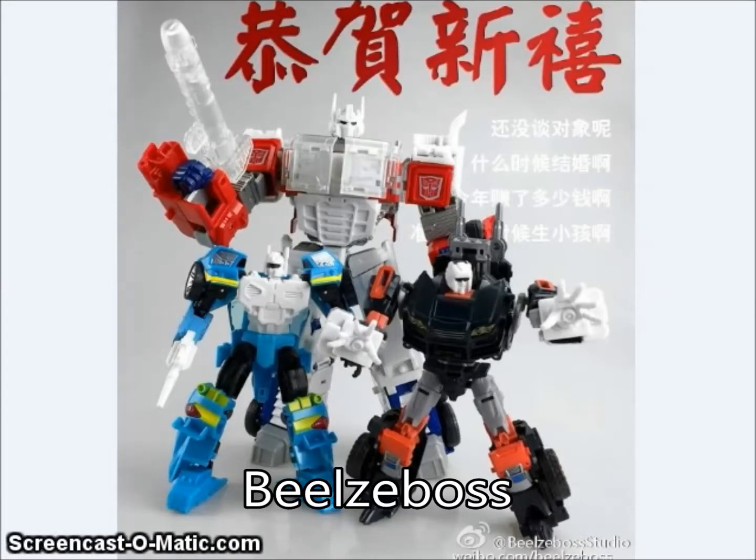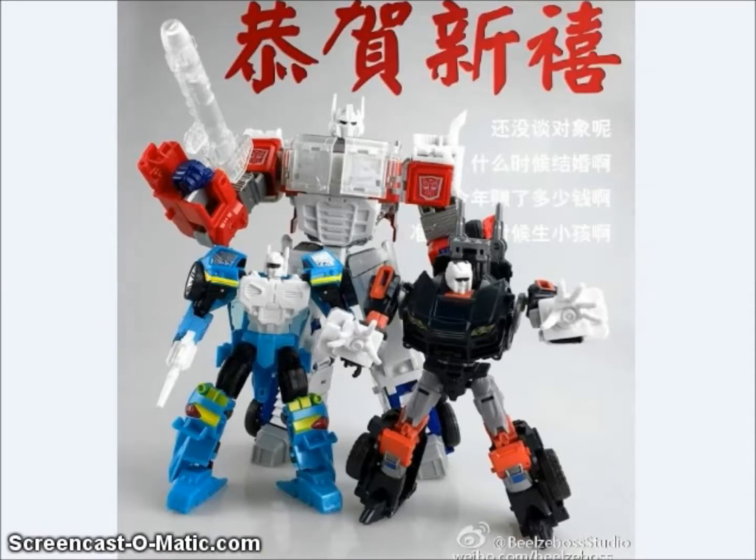Beelzeboss showed off three prototype figures: one is their upgrade kit for the Combiner Wars Optimus Prime, one for Generations Nightbeat, and one for the Generations Trail Cutter, Trail Breaker figure. These are all eagerly awaited by the fans, and hopefully we'll be seeing them sometime soon now that they're in prototype.